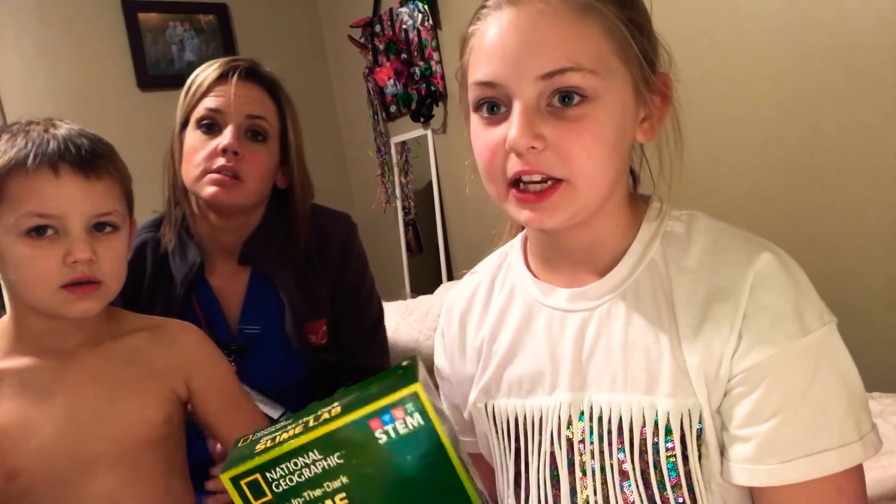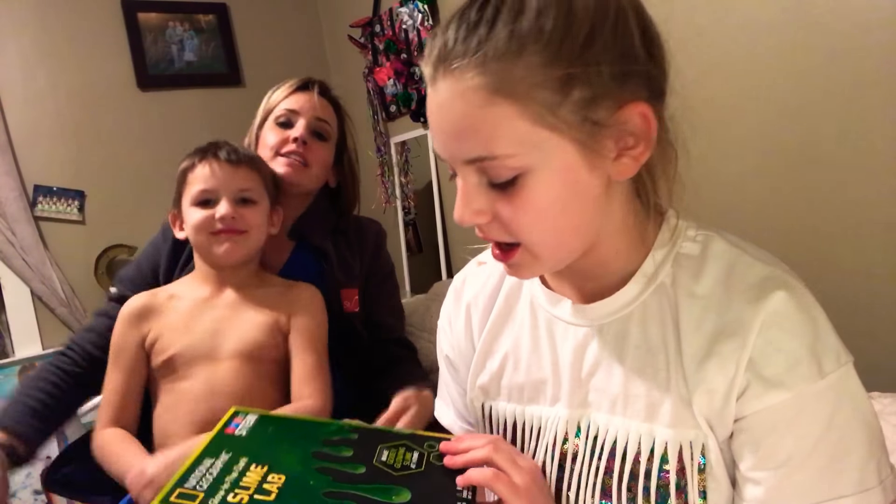I just wanted to make a video with my mom because I feel like she should be in here. And this is brother too. I've never made glow in the dark slime before and I'm really excited to do this tutorial kind of thing for you guys.